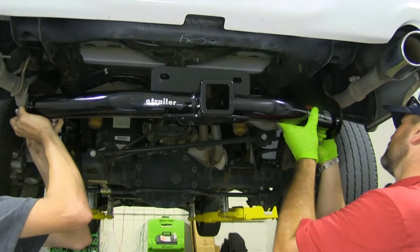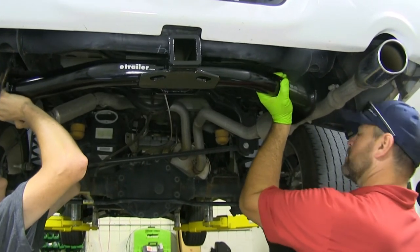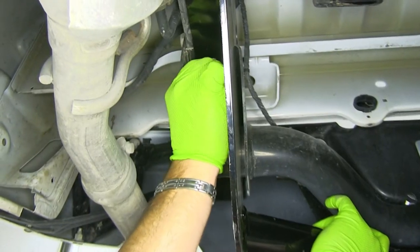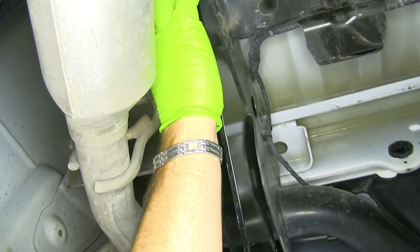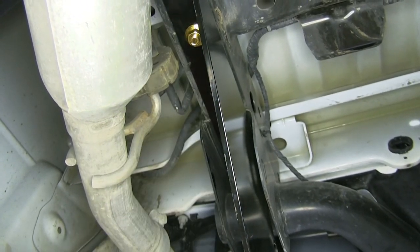Now with an extra set of hands, we're going to put our hitch into place and reinstall the bolts that we removed from the bumper beam. Next, we'll take a flange nut and put it on our bolt toward the front of the vehicle. Then we're going to do the same thing on the other side of the vehicle.